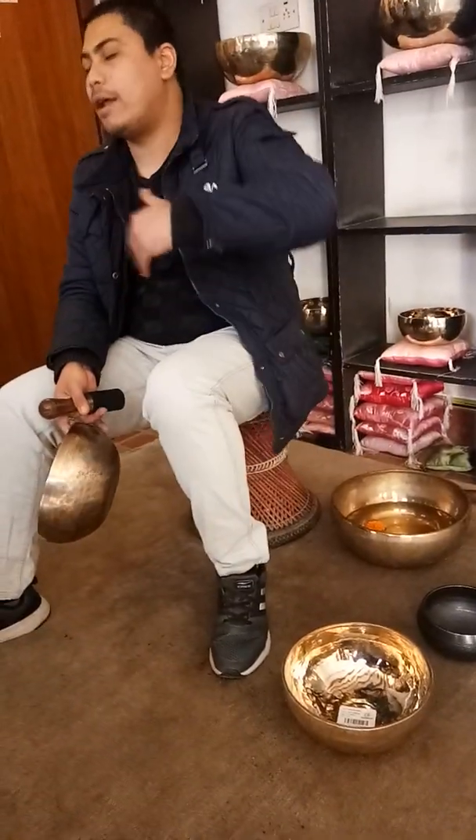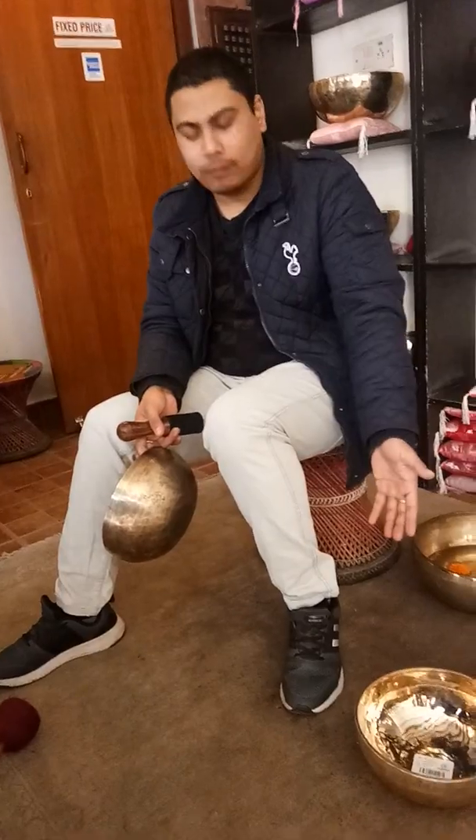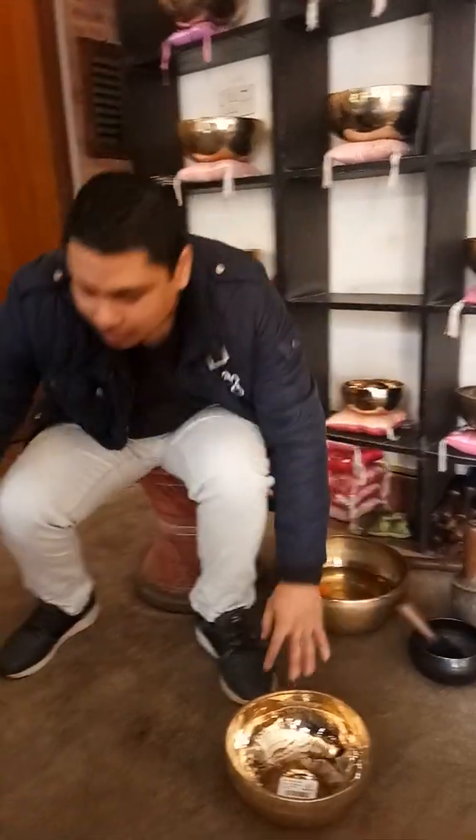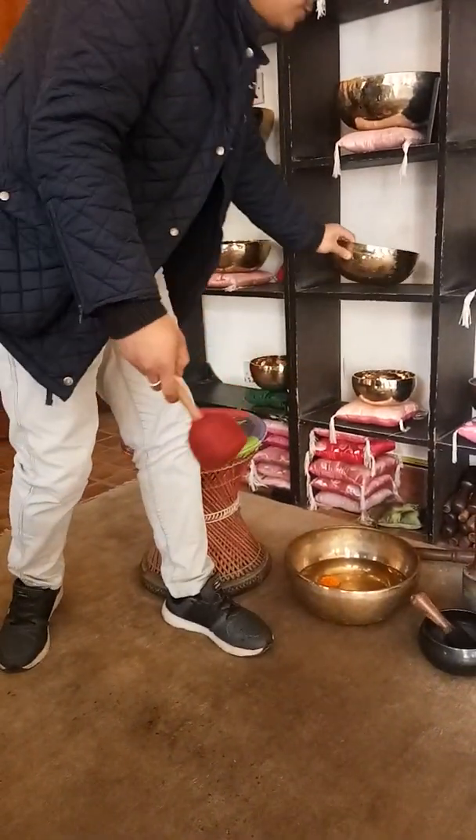Normal bowls are made every day and are good for household and family use. But if you want to quickly try and see how it feels, you can try a little therapy if you want to.